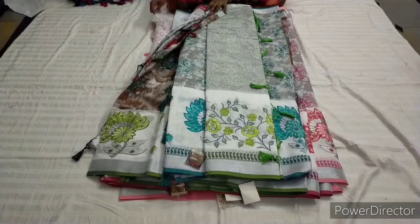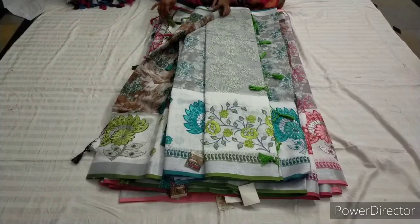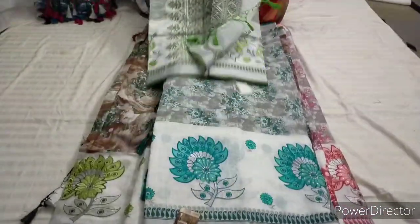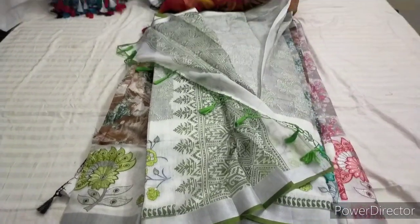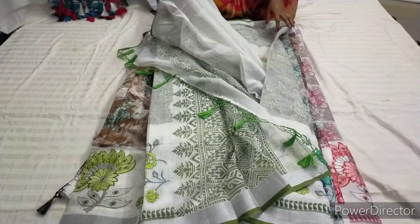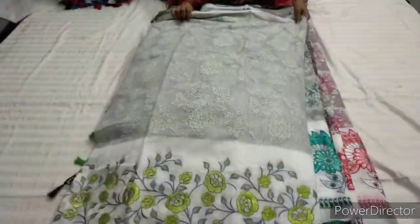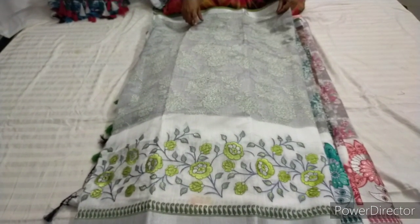This is a floral design on a white background. Next is a gray combination — this is a different color. The blouse is plain white color. It's flexible. Cut the cotton.